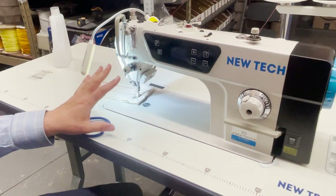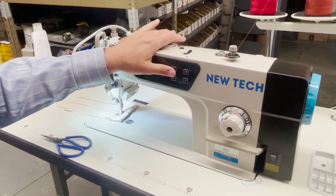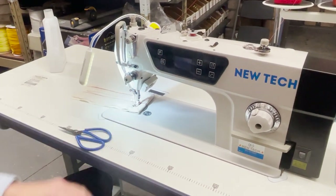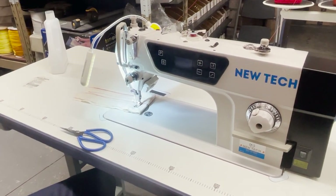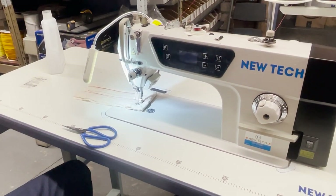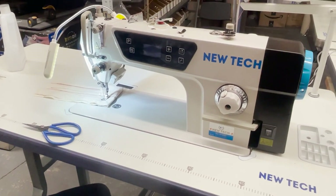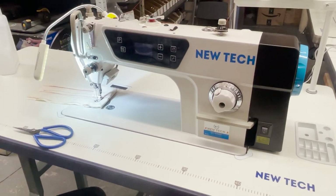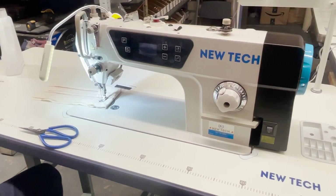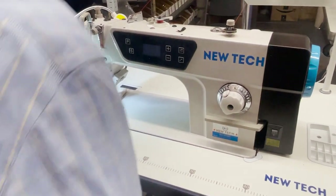It comes with a needle positioning system, it comes with the automatic bobbin winder on the machine, and it has something I call one-step stitching — I'll show you what that is. I'm going to go over why you would buy a machine like this versus a regular GC-8700 or a Juki DDL-8700. A lot of people have fear of assembling sewing machines.